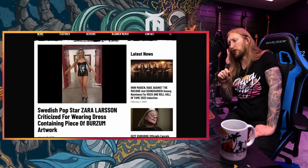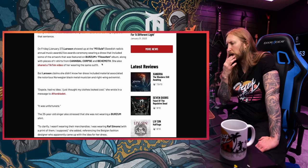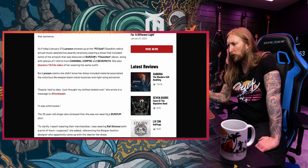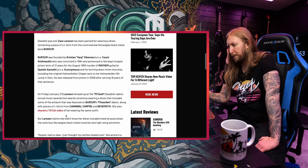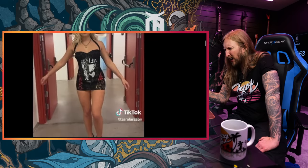Swedish pop star Sara Larsson criticized for wearing a dress containing a piece of Burzum artwork. If you don't know who Sara Larsson is, she's a fairly well-known singer from Sweden. At one cold day in Sweden in January, she showed up at the P3 Gold Award — a Swedish radio award — wearing a gown that featured the Burzum Filosofem album, with pieces of t-shirts from Cannibal Corpse and Behemoth on it. You can see it says Cannibal Corpse here, Behemoth there, and there's a small piece of Burzum right there. And yeah, people got mad. Sara Larsson claimed she didn't know her dress included material associated with a notorious Norwegian black metal musician and right-wing extremist. Oopsie — had no idea, just thought my clothes looked cool.